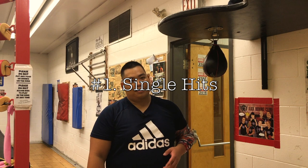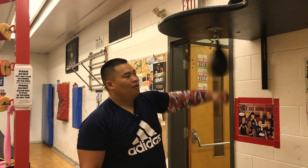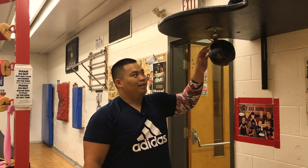Move number one is just called singles. So you're just hitting the bag once, and after a rebound, you hit it again.